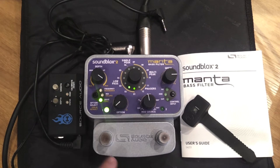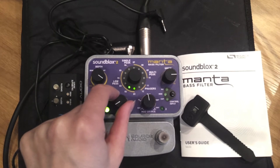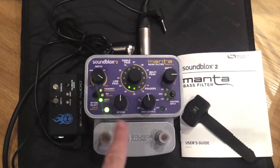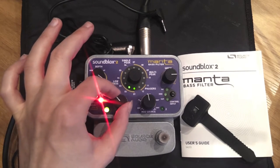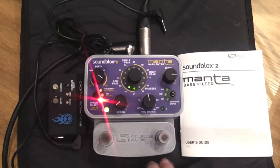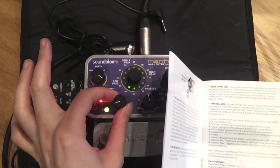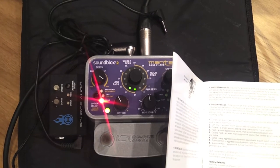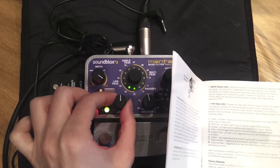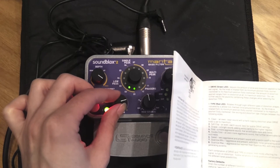At the moment I've got drive set to zero. As I increase it — this Option knob is assigned to whatever the green light is lit on — I'll add about that much. Now I've turned drive up, but I haven't selected a drive type yet, so I need to select the next one. There are eight different drive types: one, two, three, four, five, six, seven.